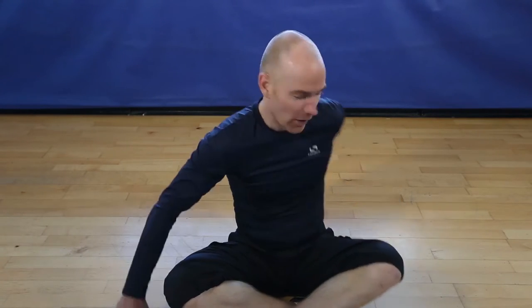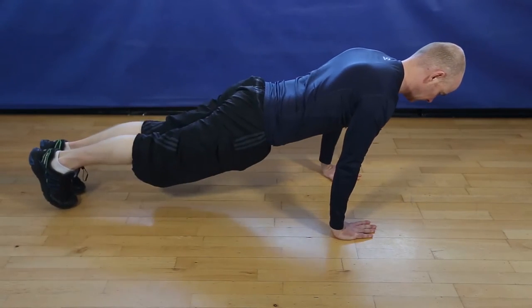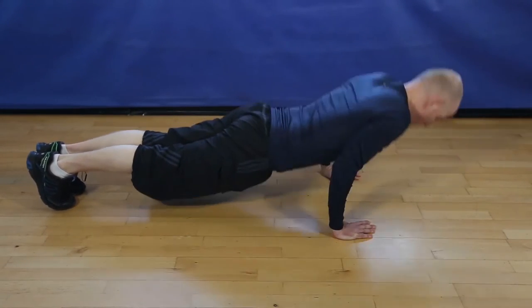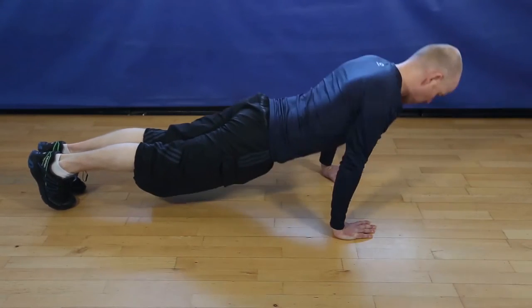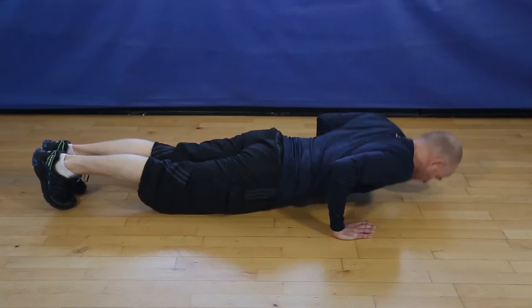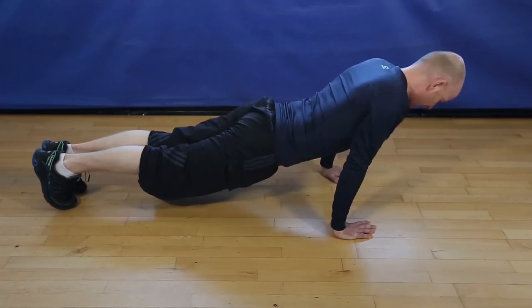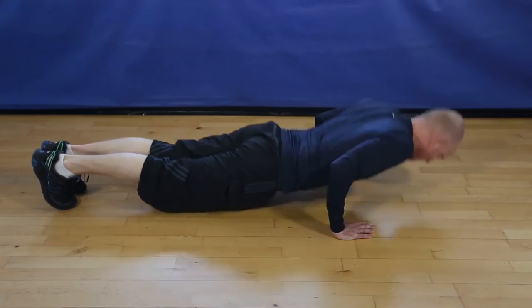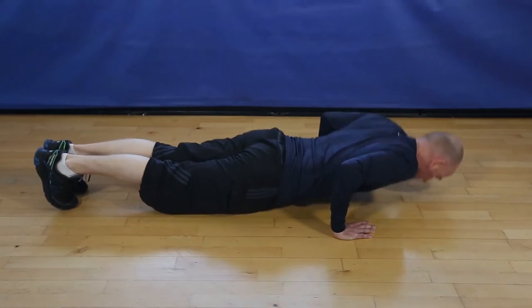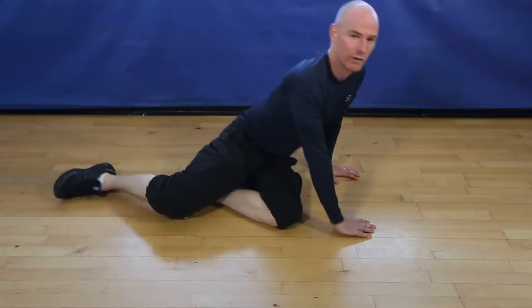Okay, narrow pushups, 12 reps, let's go. 3, 4, 5, 6, 7, 8, 9, 10, 11. Last one, 12, and finish.